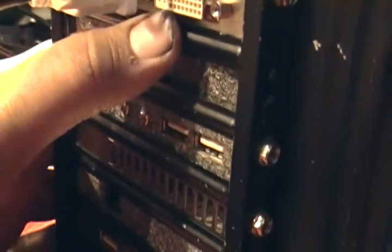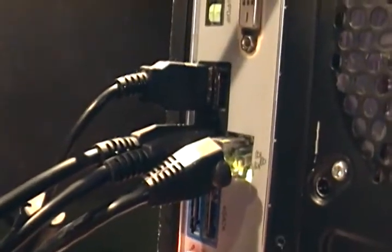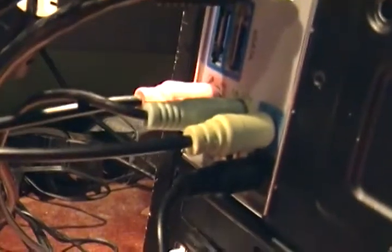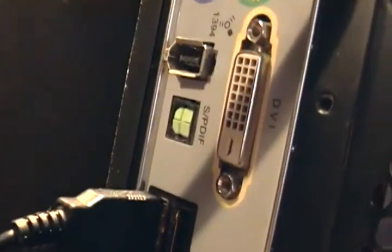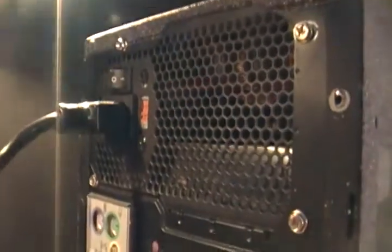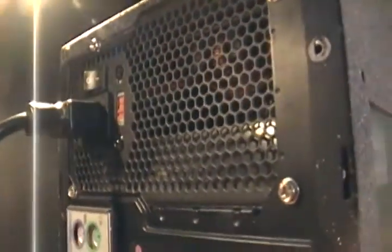Empty spots here. Here's my PNY GeForce 9800 with one gig of RAM. And this is my MSI motherboard — 7.1 surround sound, eSATA ports, four USB, SPDIF, FireWire, PS/2, and DVI. Here's the Ultra 550-watt power supply.